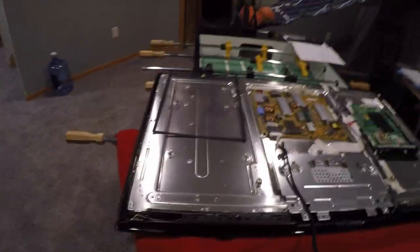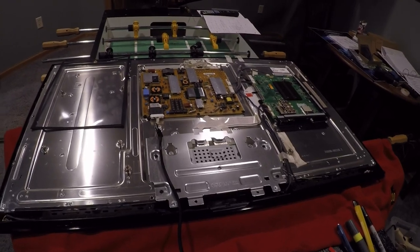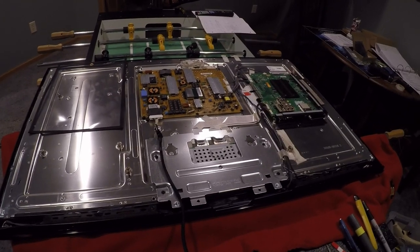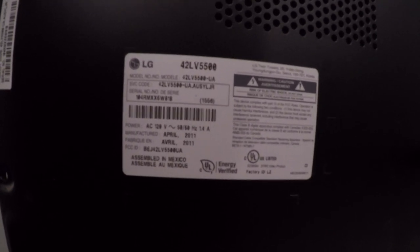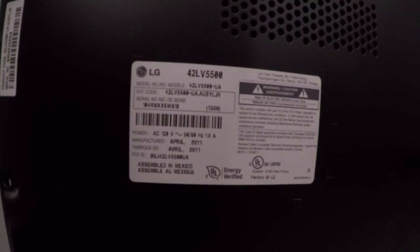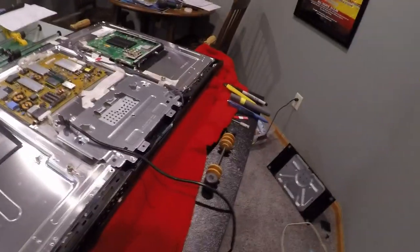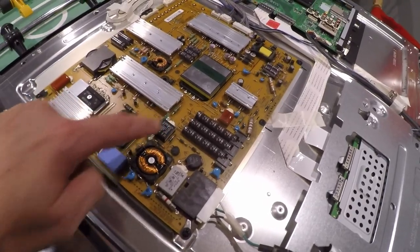I'm going to show you how I fixed an LG 42LV5500 LED TV. That's my model number right there, the AUSYLJR model. What was happening was it would turn on and click. You would hear a click and the click is this relay right here on the power supply.